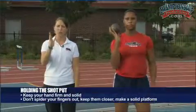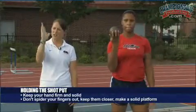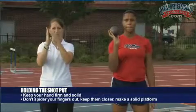It's really important for a young lady to actually know how to hold the shot put in her hand before she's able to throw it. So we're going to show you how to hold the shot put correctly. You want to hold it in a very firm hand — your fingers don't want to be all separate and spider-like. You want it to be a solid platform so that you can actually push the shot when you throw it.